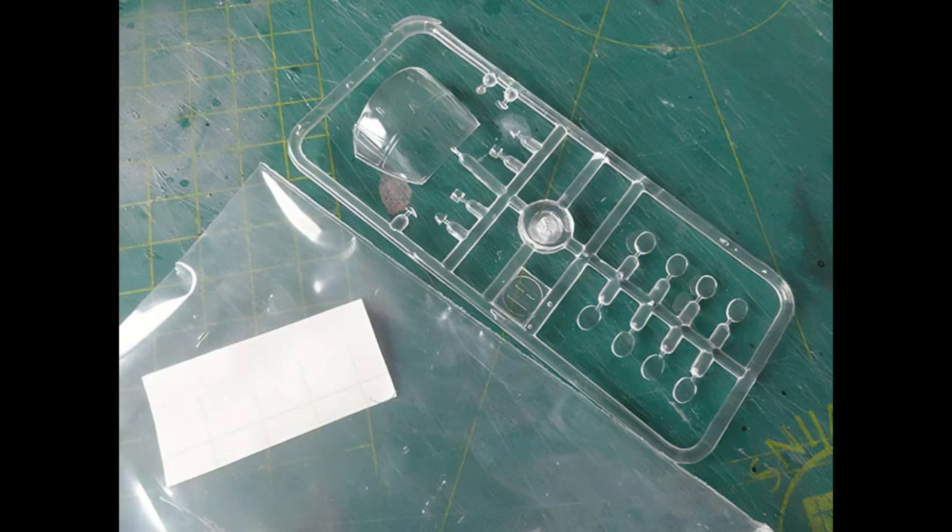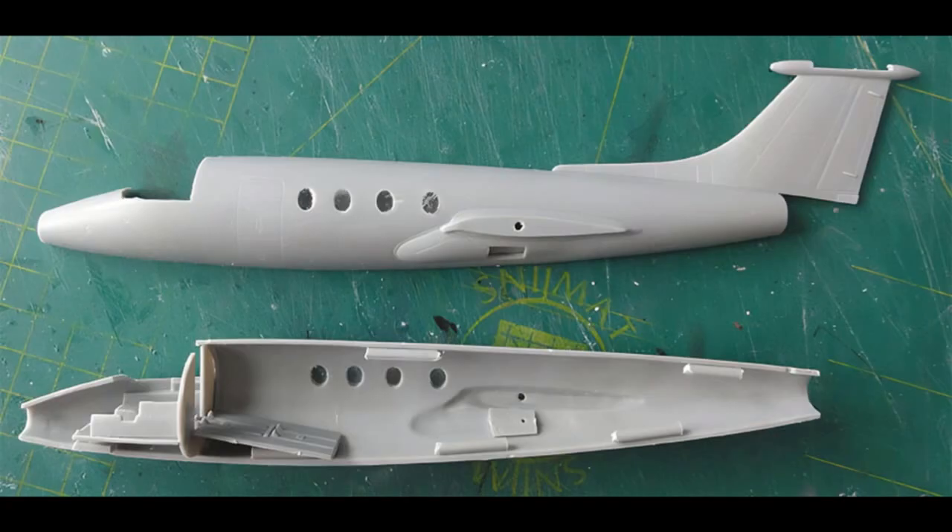Take care when removing windows from the clear sprue to avoid cracks. Glue them with thin cement and allow adequate drying. I sanded the outside window area to get a flush result, then re-polished the windows clear with polishing paste. The floor aft of the door bulkhead was extended a bit, and on the inside joint areas some bits of sprue were added for stronger joints. The fuselage was then closed up.